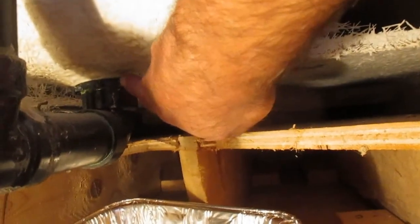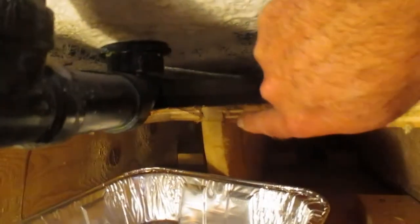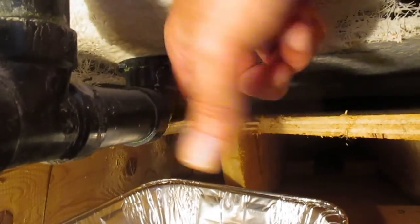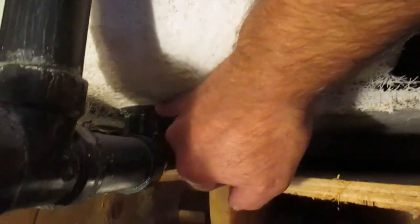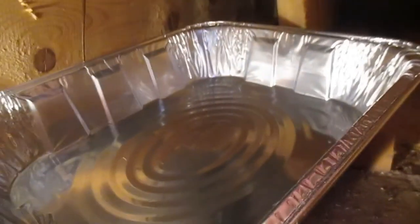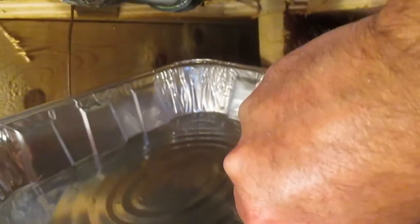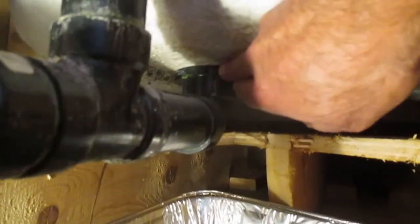I did one more half turn because it was a very, very slow leak — every thirty seconds or so I would see it drop water. So I did a half turn more clockwise, then checked it again. Here's our rubber gasket up here. I put a pan underneath there to verify the very small leak. Anyways, I tightened it up and there's no leak now.